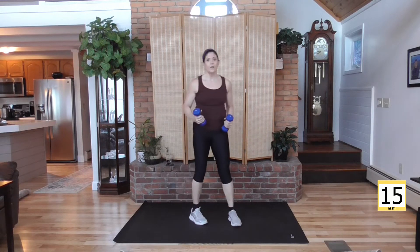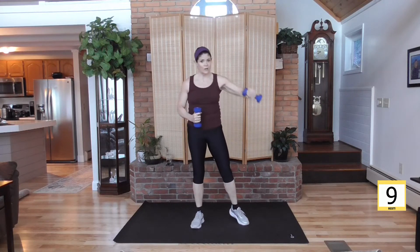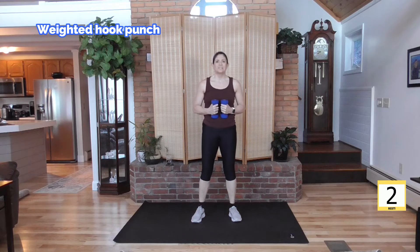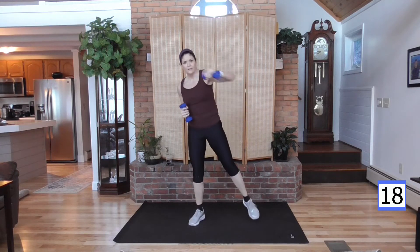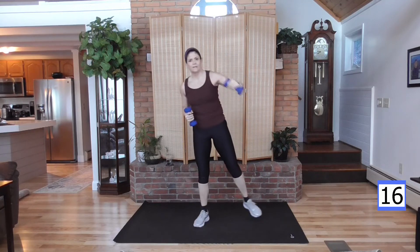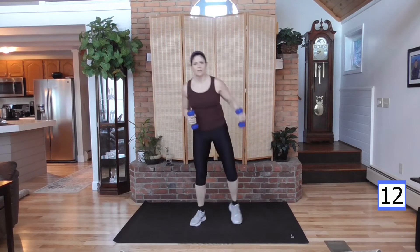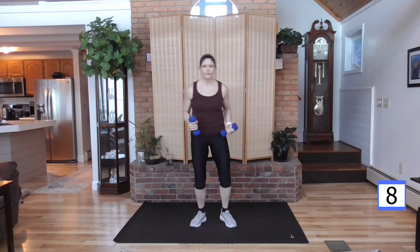We're going to keep our light weight. We're going to step and hook. Hook, hook — arm stays at 90 degrees, weight faces the ground. Keep your torso twisting. Three, two, here we go — hook it. Hook. Feel this — move. If the weight gets too heavy, put it down and keep going with the move.